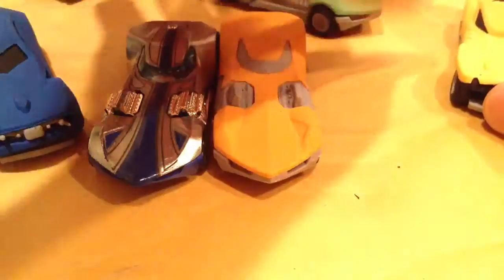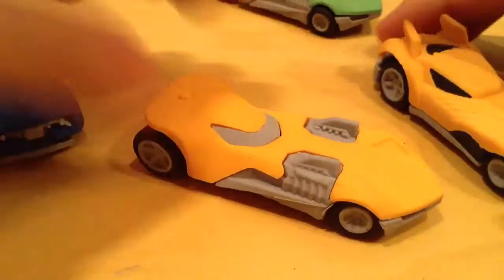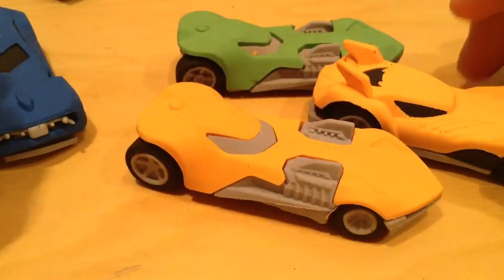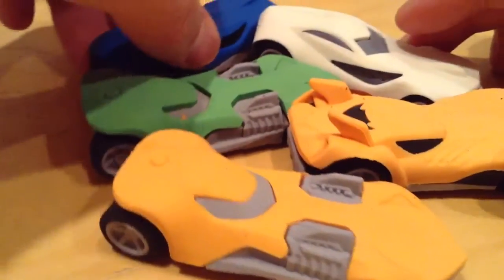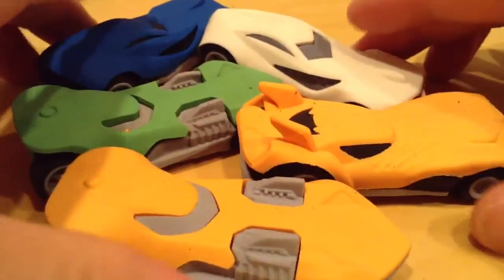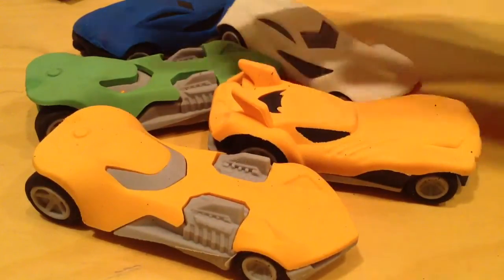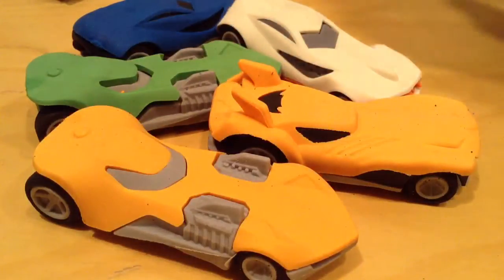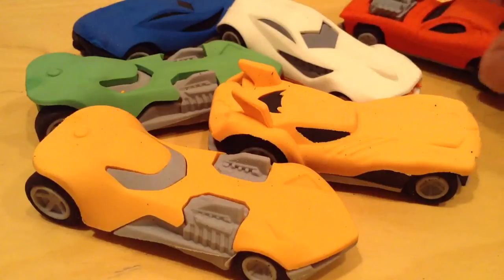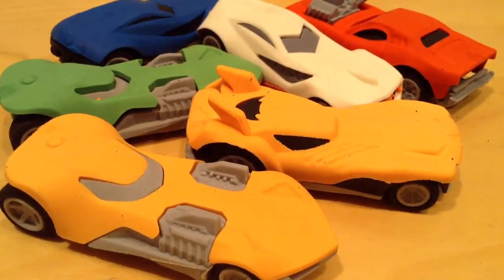I have no idea how well these erasers work. Well, that's not what I bought them for, so we'll accept that. But there you go — thanks for watching. Wanted to share something new or pretty different. If you liked it, please check out my other videos too. I'll make that pencil sharpener video probably right after this and upload it at a different time. Thank you, thanks for watching, bye-bye.